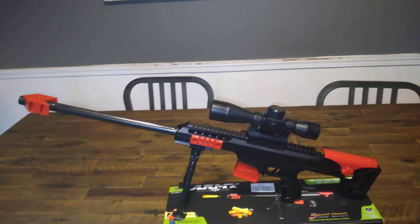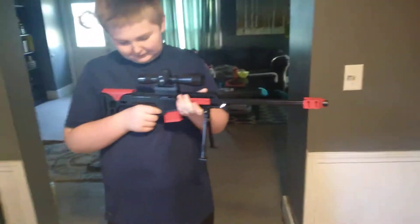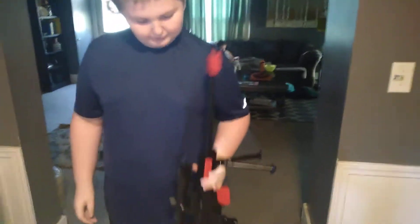Now it's time for Milo to do the firing demo. Milo? Look how small this thing is compared to my son. This thing's tiny. It certainly is.